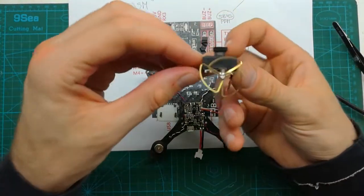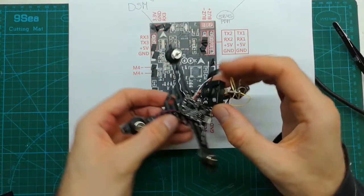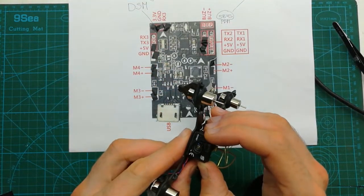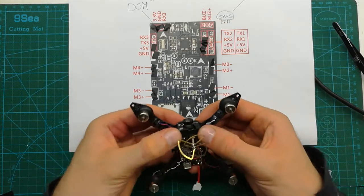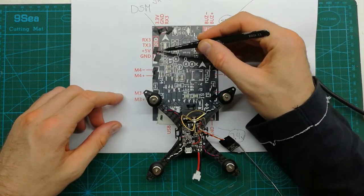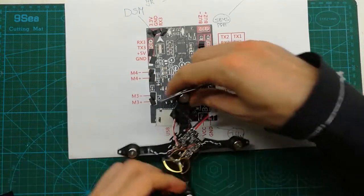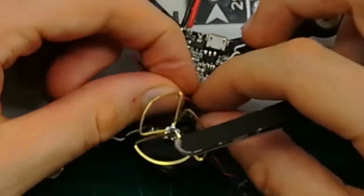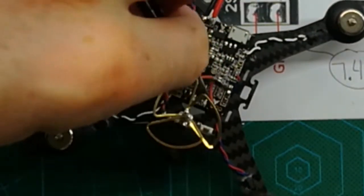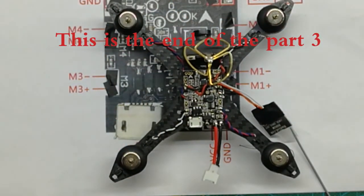Now it's time to install the camera and solder the camera wires. Let's install it here at the front using double-sided tape. As you remember, the wires will go to ground and plus 5V — that's the black and red wires. Then we have to install the cable.